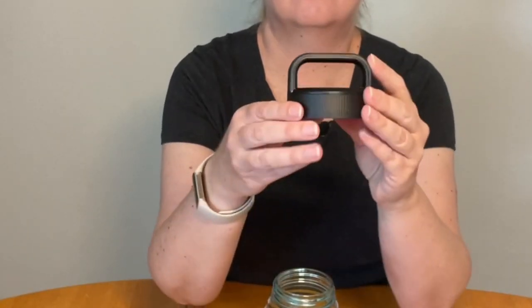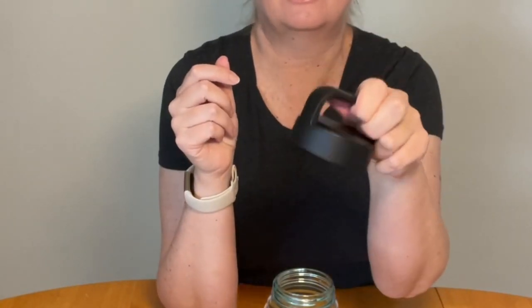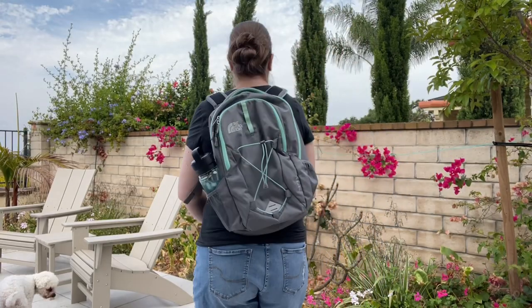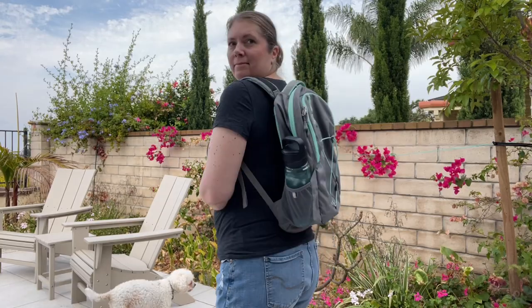This larger handle makes it great to hang on to. I take this on walks and can hold it easily. If you also have a clip it can clip to your backpack, but it slips into the pocket in my backpack.